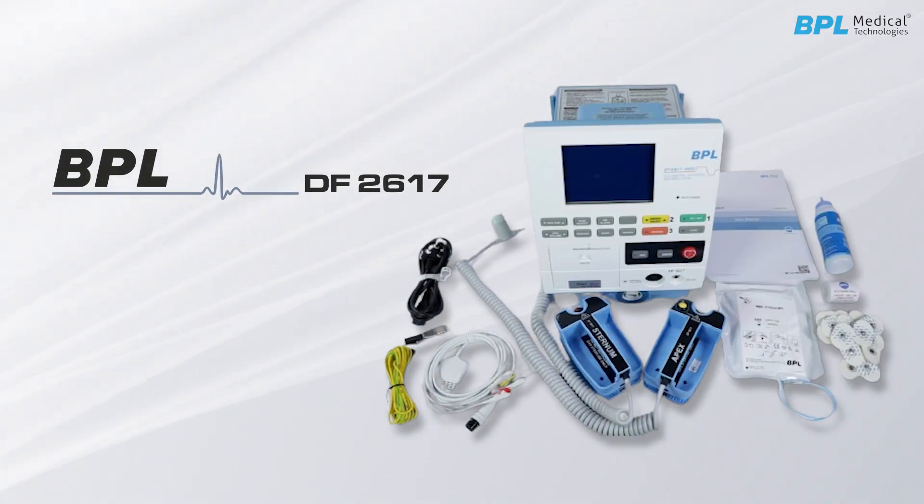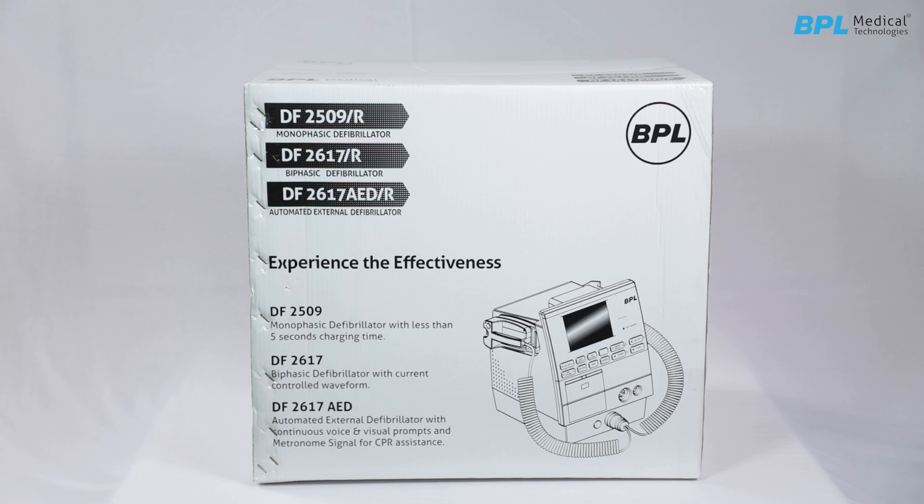Introducing the BPL-DF 2617. Welcome to the guide for unpacking and operating the BPL-DF 2617.